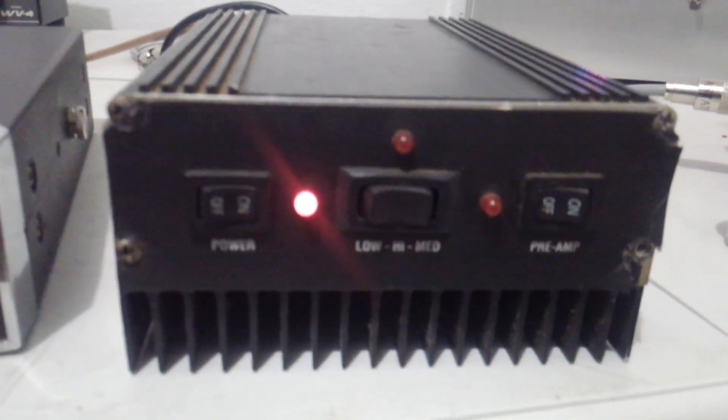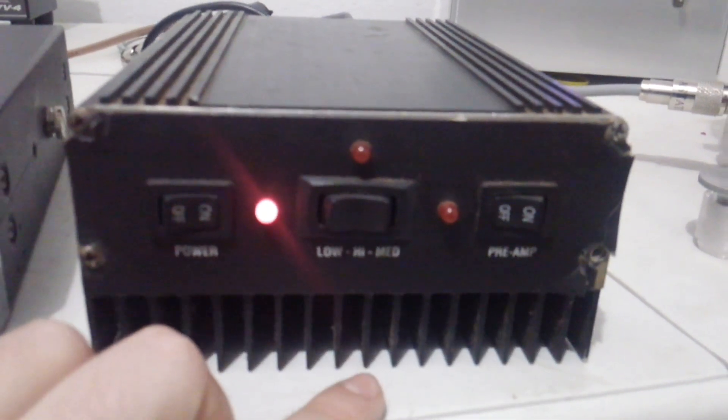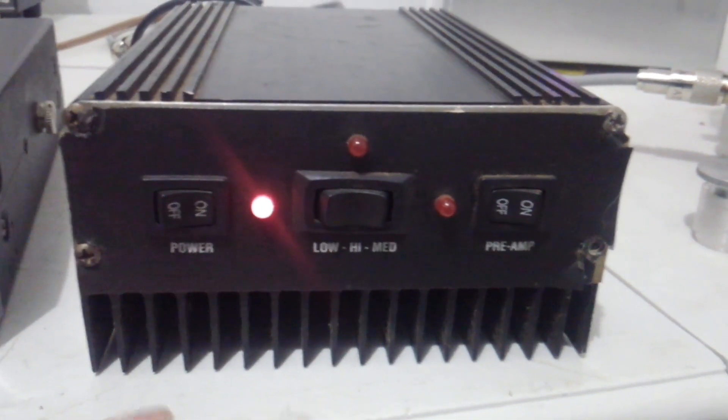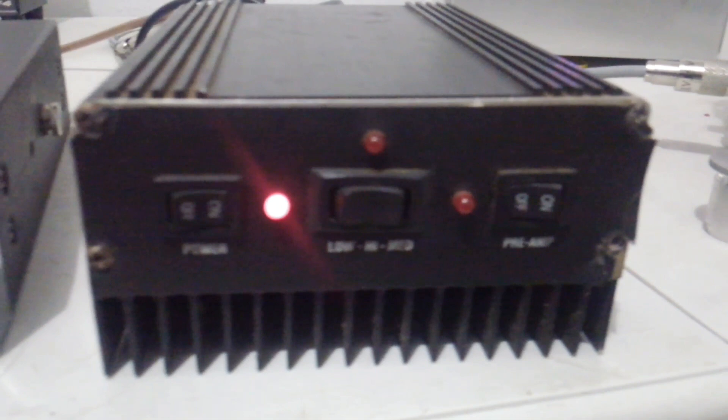They call them many different things, but they're all basically the same — an on/off switch, low, medium, high, and then a preamp that does work. The preamp on this little amplifier does function. It just brings in people that you can't hear very well — brings them in louder. So if anybody doesn't know what a preamp does, that's what it does.